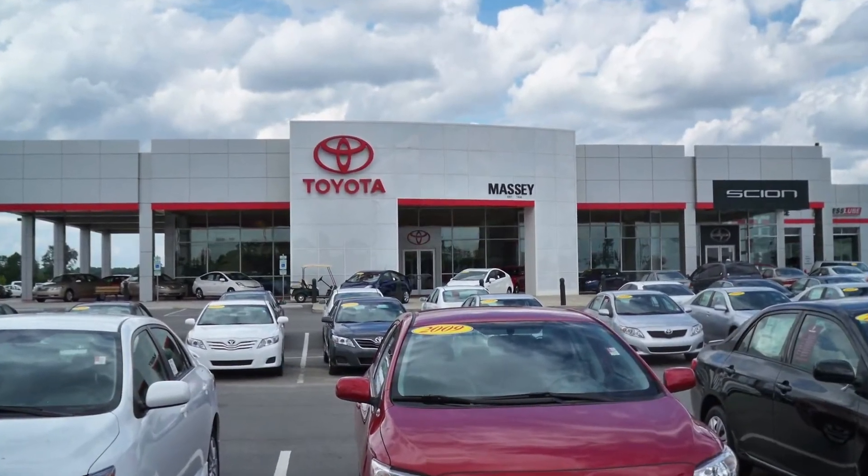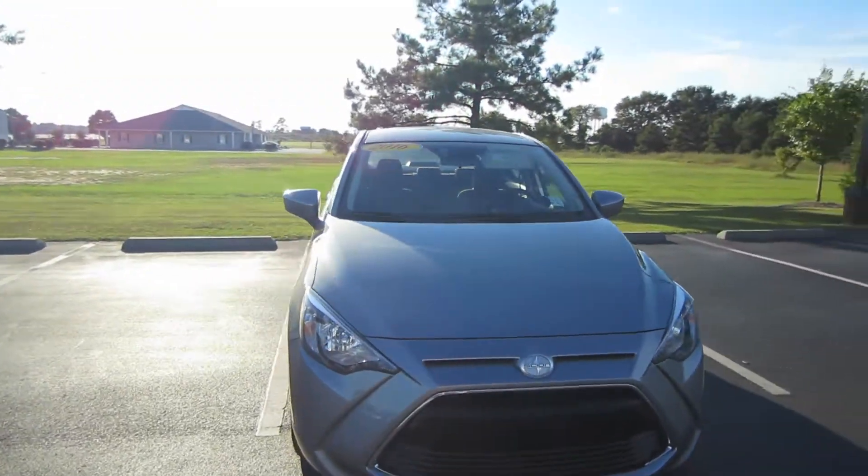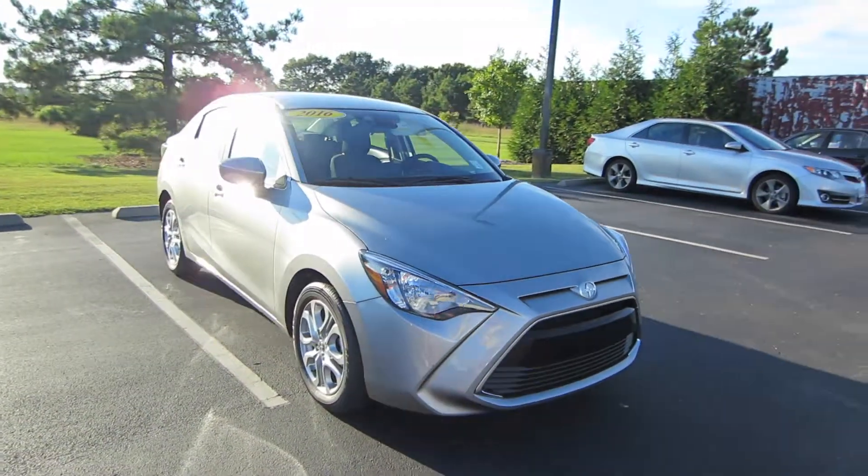Alrighty, hey guys, this is Garrison over at Massey Toyota, and here in front of me I have the all-new 2016 Scion iA.